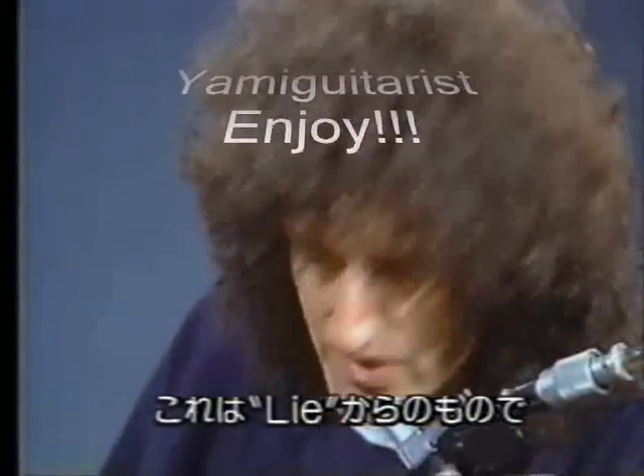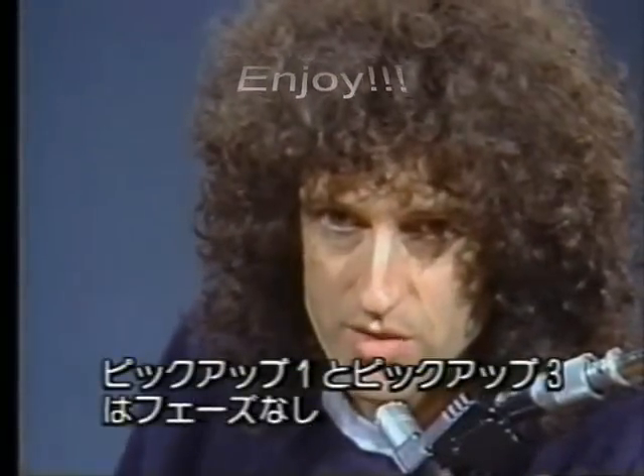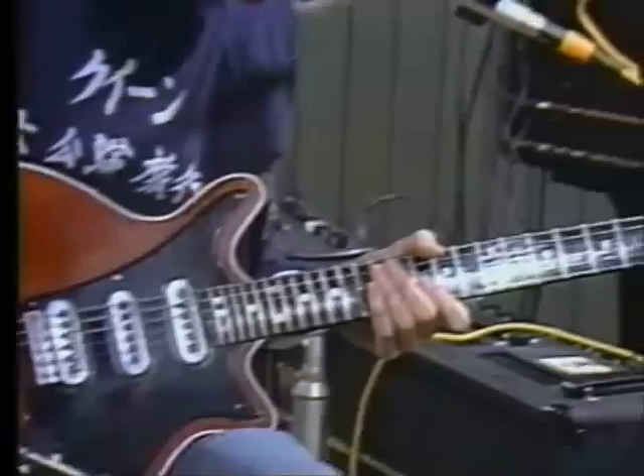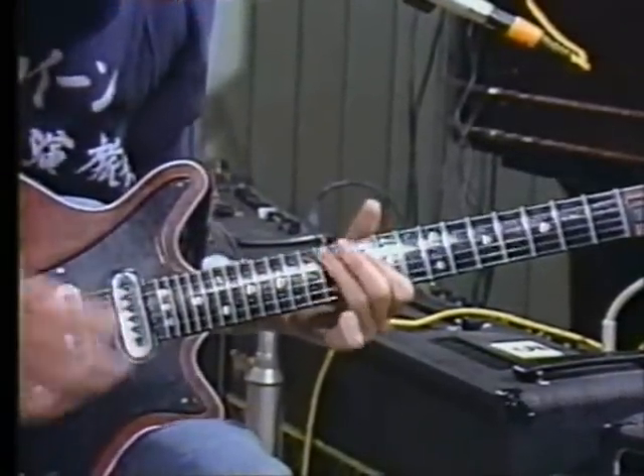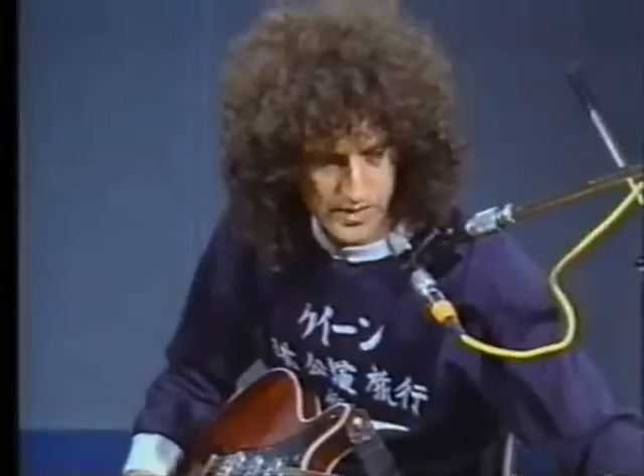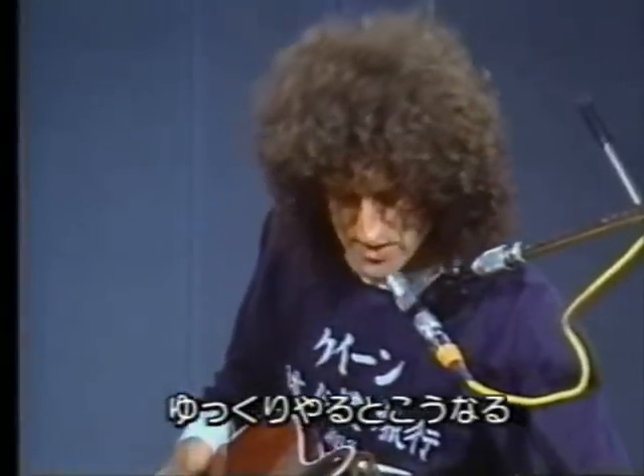This one from live was done, as far as I remember, with pickup one and pickup three out of phase, and slowly it's like this.